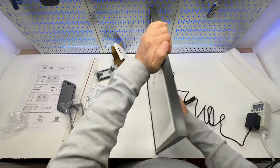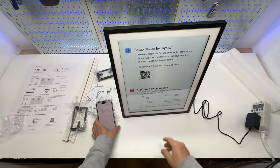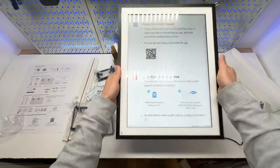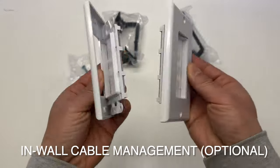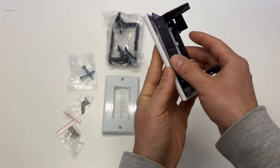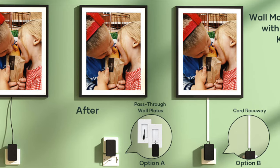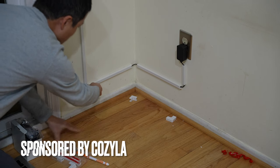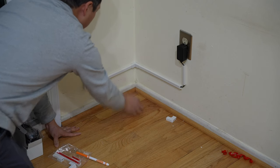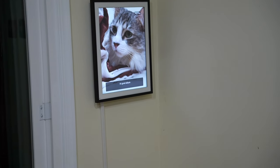It can be used with a kickstand in landscape or portrait mode, but I prefer mounting it on my wall with a super clean finish using the included cable raceway. It even comes with an in-wall cable management kit to make the cable invisible. I didn't go with this option because my photo frame mounting position is not directly above the AC receptacle, but I'm super happy with the way it turned out. A small desk will be placed in front of it so it's not going to be noticeable.